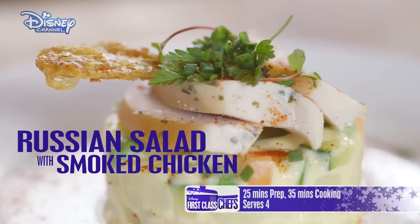Hello and welcome to my kitchen, the place where dream dishes are made. Today is a recipe from Mr. Michel Roux Jr himself: Russian salad with smoked chicken. This is a dish to impress your friends. If you want to try this recipe at home, always ask an adult for supervision before you start.